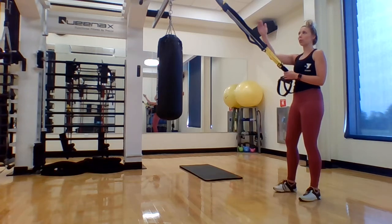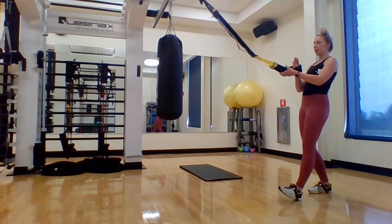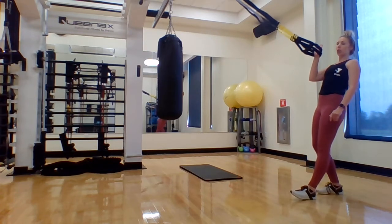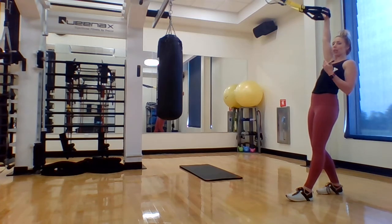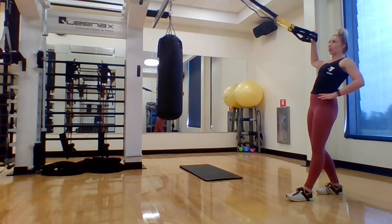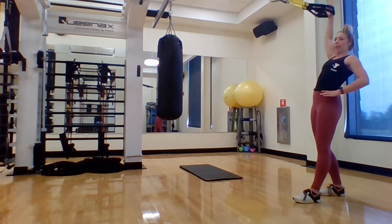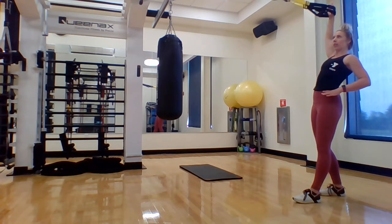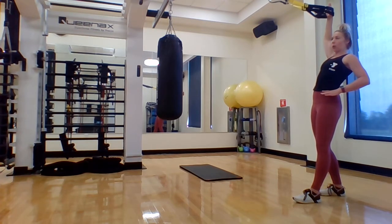We're going to be facing our anchor point with our straps all the way up, nice and taut. Come into a split stance — one foot forward, one foot back. Slide your hands into the backs of the stirrups so the palm of your hand is facing the anchor point. We're going to slide the arm up nice and straight with pressure against the stirrups, then drop that arm down into a 90-degree angle at shoulder height. As we move up and drop down to shoulder height, lift that arm as high as you're able, hold for a breath, and then slowly drop down.